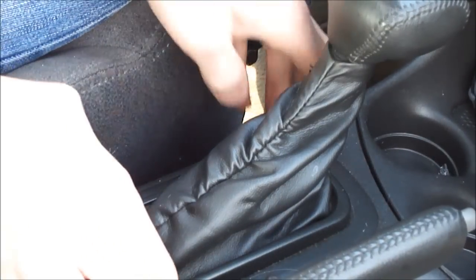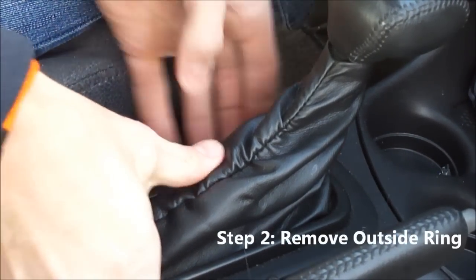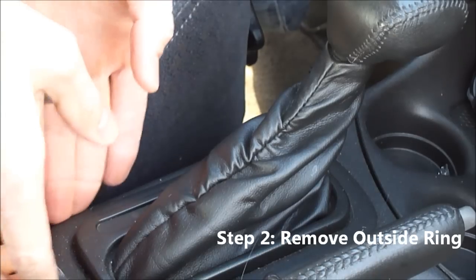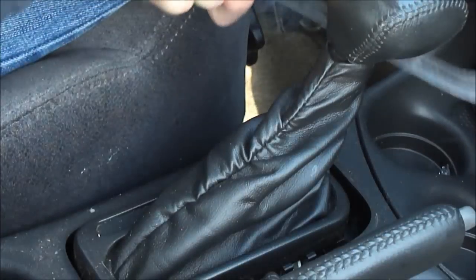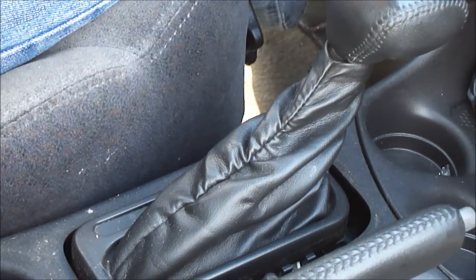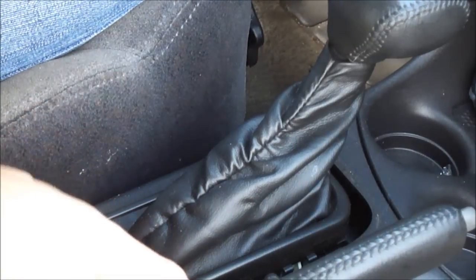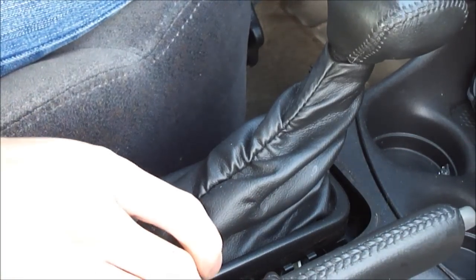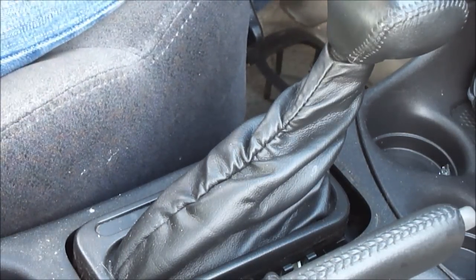And then the actual piece itself, you can use your fingers to pop this up. Just be careful that you don't break any plastic. And there you go — you can see that's pretty simple to come off. Next we're going to take this center piece off. There are little clips on the side that I'll show you.